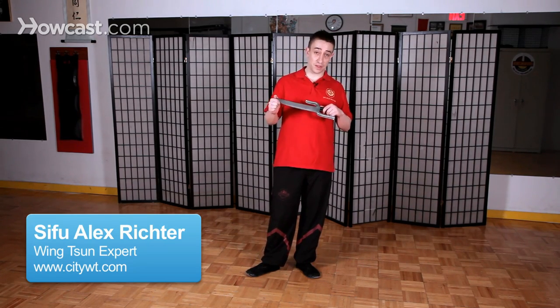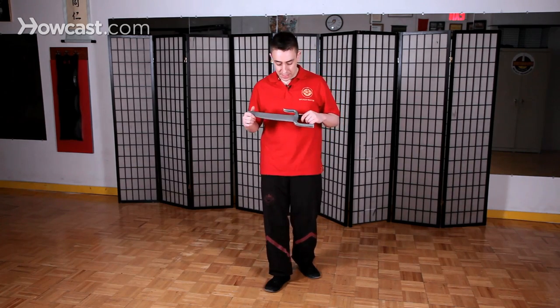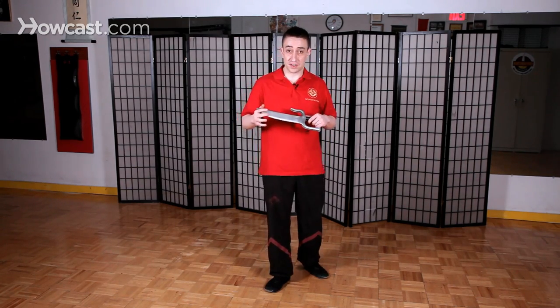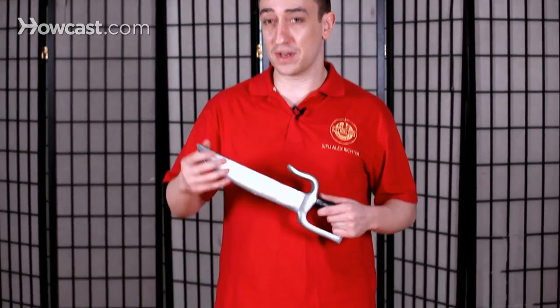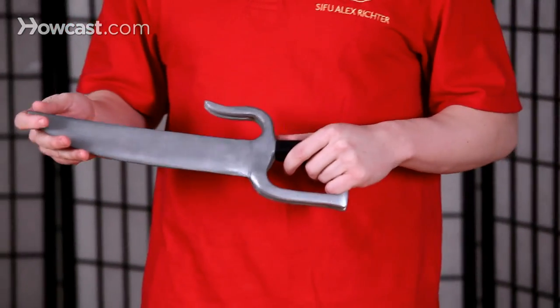Now I'm going to talk about the Wing Chun Batcham Do, or the knives in the Wing Chun system. The Batcham Do form is actually the last thing one formally learns in the Yip Man Wing Chun system. And there's a lot of debate nowadays about where the knives actually came into the Wing Chun system.